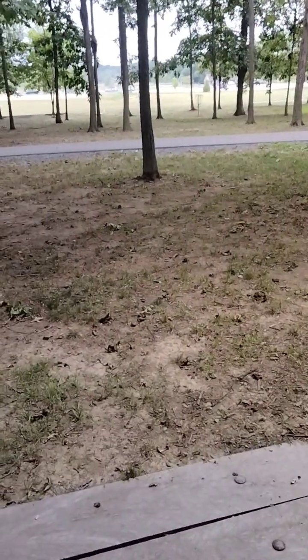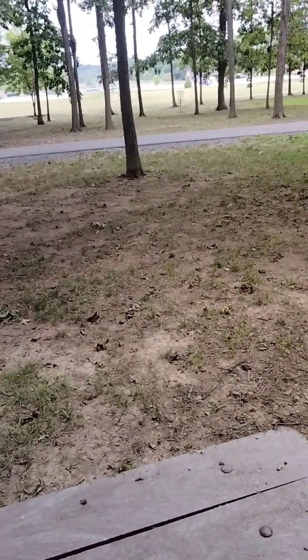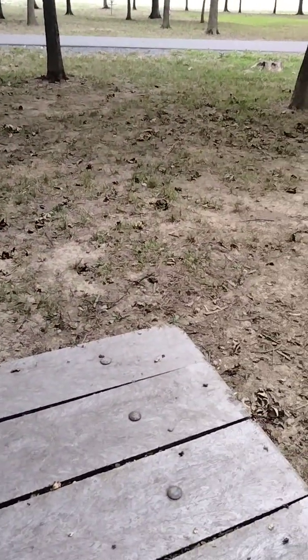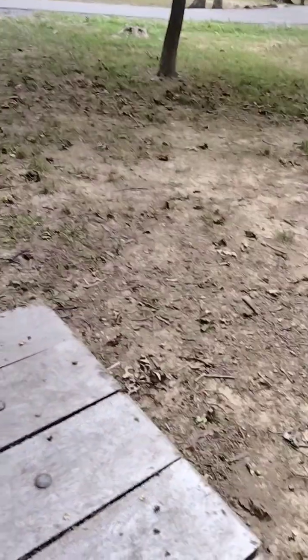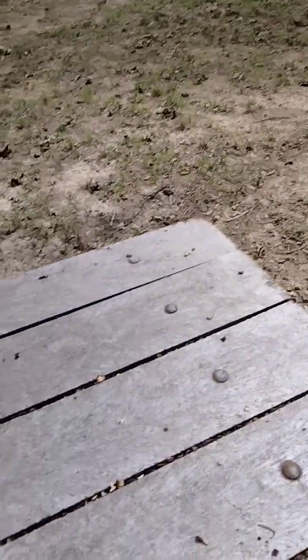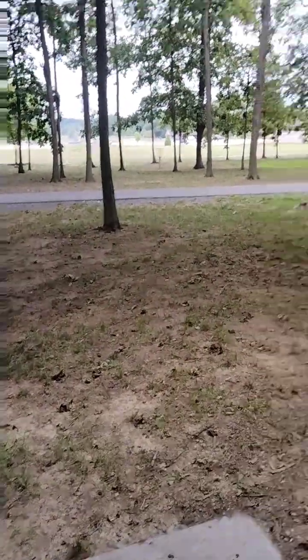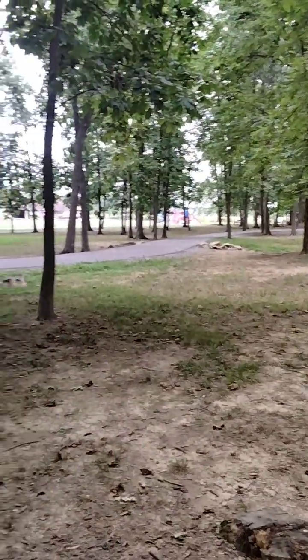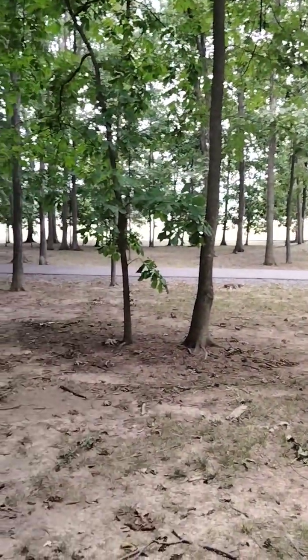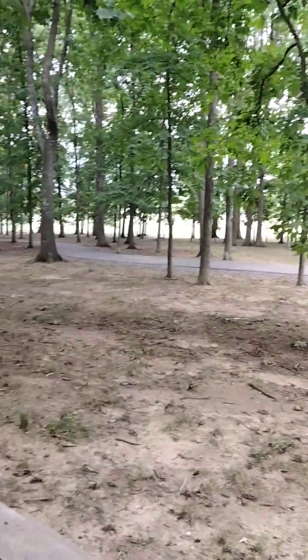Hi everybody, this is Squirrels Magnificent and Outdoors. Today we did a little bit of metal detecting. The first thing we found when we came back out here to the park — as you can see, there's a park — well, I'm back here in the wooded area, right back in here.